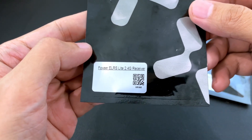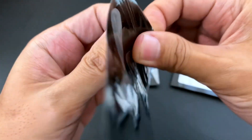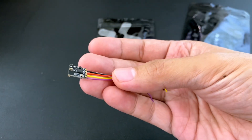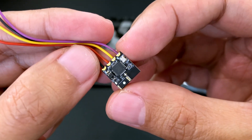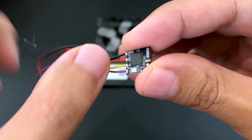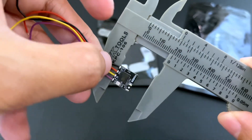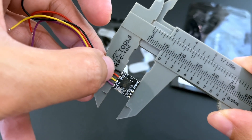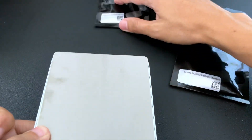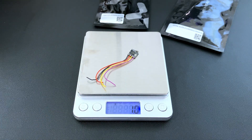First up is the Foxeer ELRS Lite 2.4G receiver. This is a 2.4 GHz receiver. Let's open it — we just have the shrink tubing here and the receiver itself. It comes pre-soldered. Let's measure it — it's 10 millimeters by 10.5 to 11 millimeters. Let's weigh it — it's 1 gram with the wires.